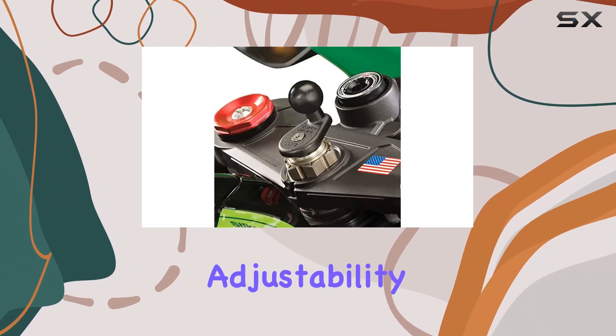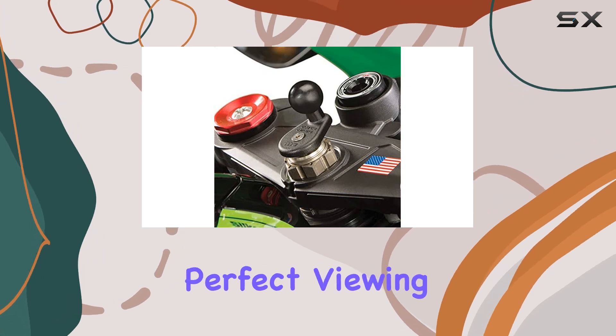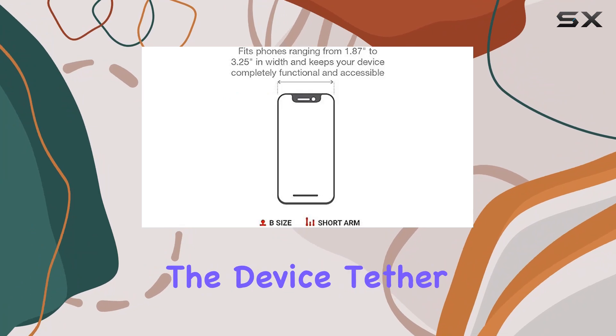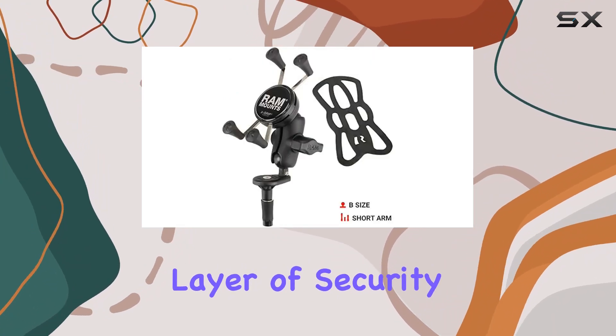The ball and socket technology offers nearly infinite adjustability, allowing you to find the perfect viewing angle for navigation or hands-free calling. Plus, the device tether adds an extra layer of security during bumpy rides.